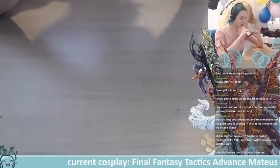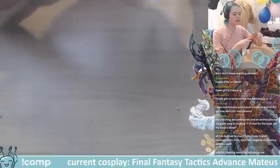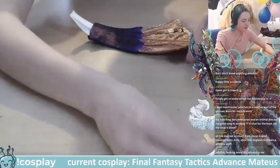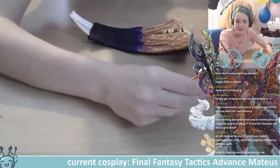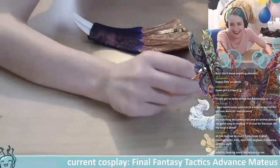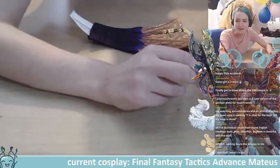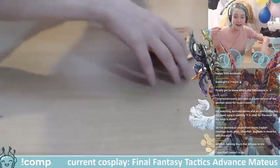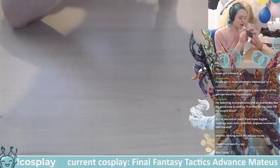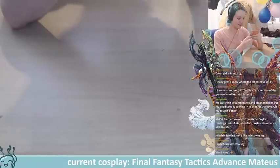I think part of the documentary took place in Germany where they were doing mushroom scavenging hunts. Most of it was in America but it was very fun. I also don't like eating mushrooms but I love them for art because they grow in so many interesting and unique ways — in the same way I really like jellyfish. Every species looks so completely different and I like that.